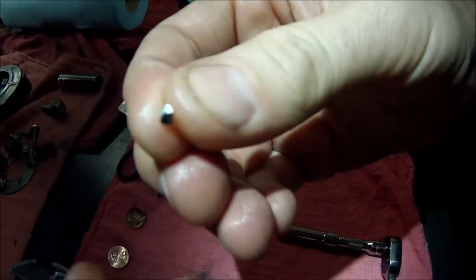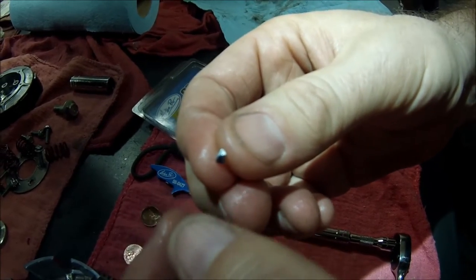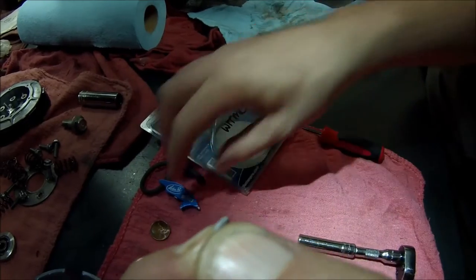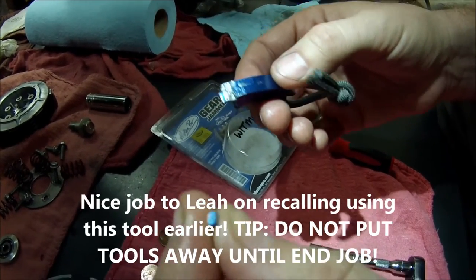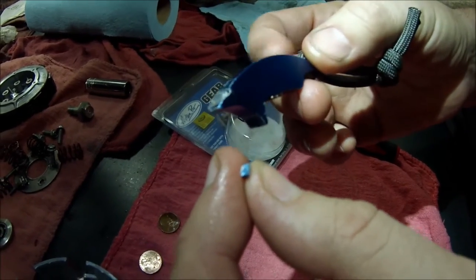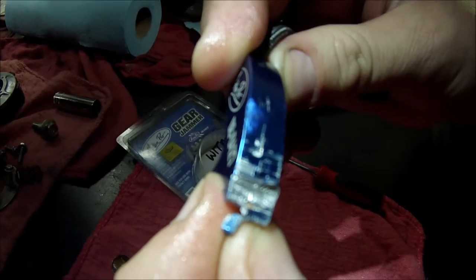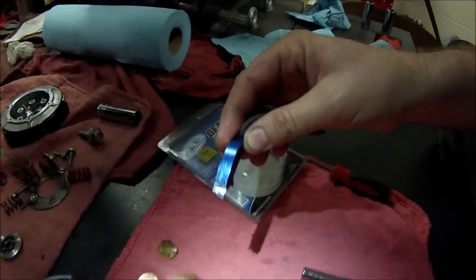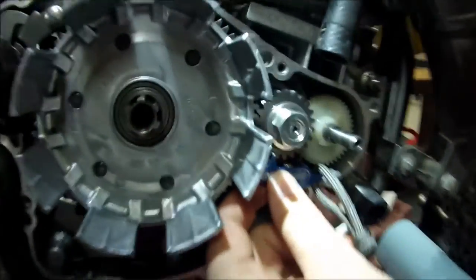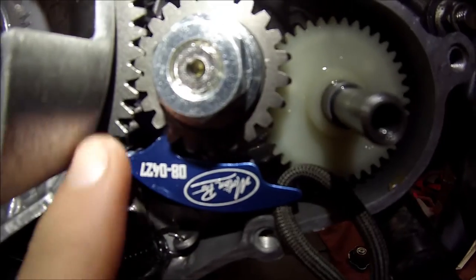We know it's aluminum. We know it could have come off another bench or off a tool. Here's where it was greatness from the student — the person who worked on it had to go back and thoroughly think about everything they touched, every tool they used, everything they did. She remembered right away: that blue anodizing gave us a clue. It looked like a marker. We have this tool — the Motion Pro gear jammer — and you can see right here, there's our missing chunk.